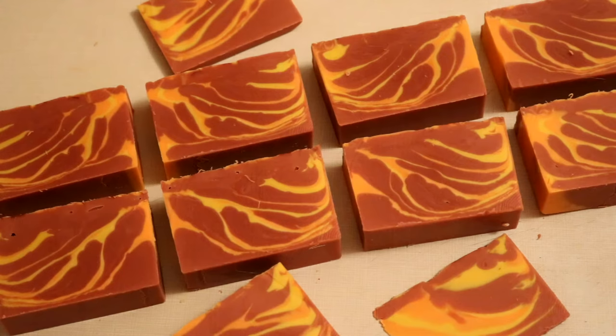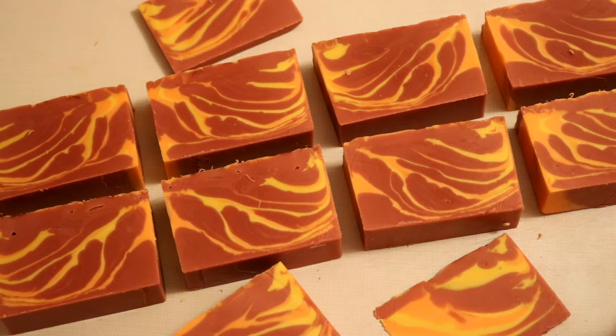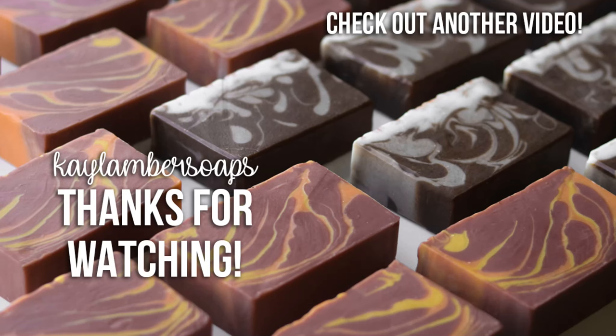Here they all are. I really like how they all turned out — really cool effect on all of them. Like the stripes. I wanted them to be kind of more straight lines, but I kind of like how they turned out. Very happy. So thank you guys for watching. Don't forget to like, comment, and subscribe, and don't forget to check out my Instagram. I'll see you guys in the next video. Bye.